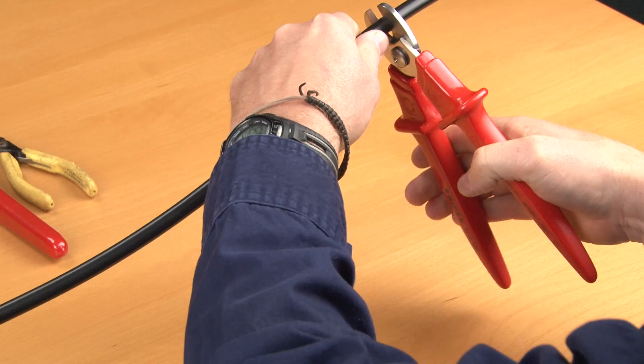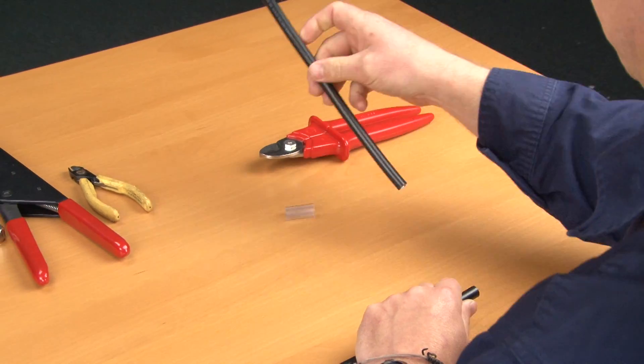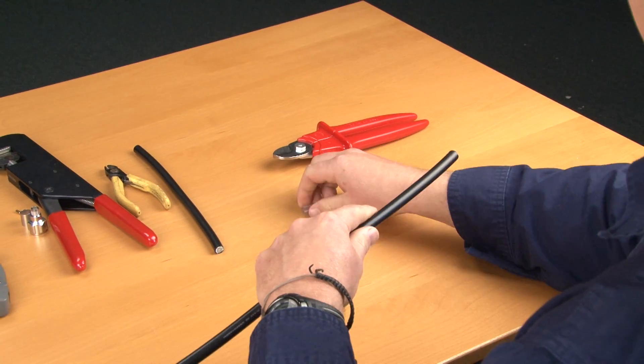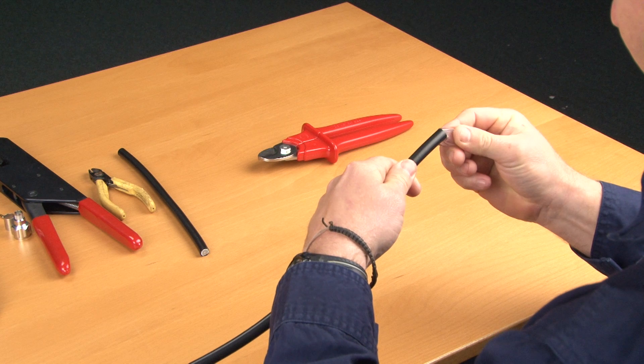Cut the cable to the required length using parrot beak cutters. It is important to use a sharp set of cutters so the cable does not get crushed when cutting. Insert the label holder onto the cable before the terminations, as they cannot be attached after the termination.